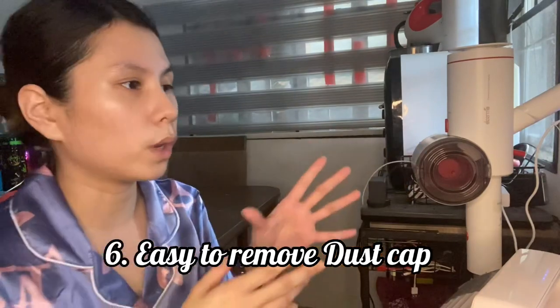It's also super easy to remove the dust cup. Once you remove it, you just tap it over the trash bin — it's super easy to clean, not messy at all. That's really the sign of a good vacuum: it should be easy to use and easy to clean.